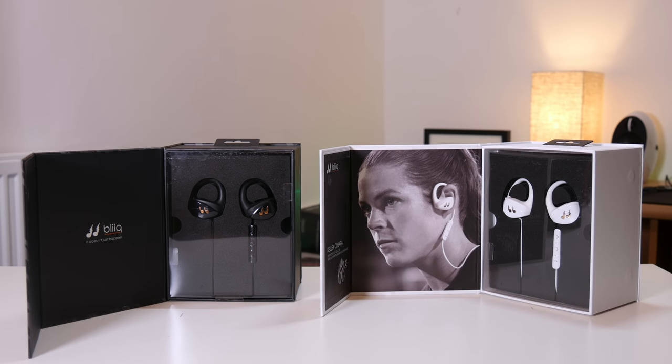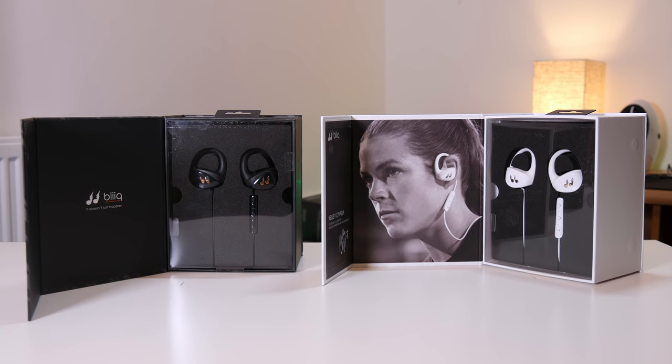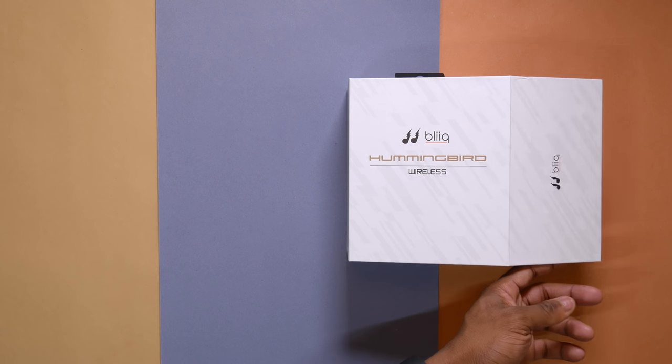I have both the black and white variant here with me. They are also available in red, if that's more of your style. First of all, let's unbox the white edition and then we'll move on to the black edition and also talk about the sound performance and quality.